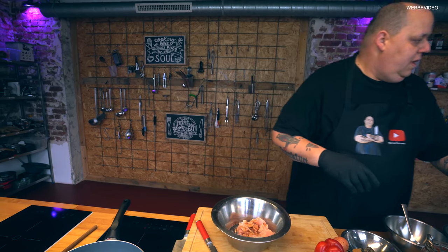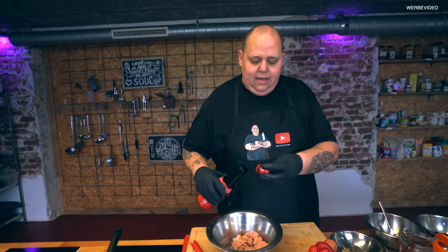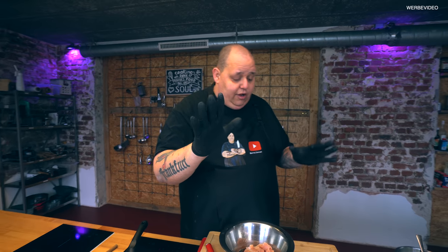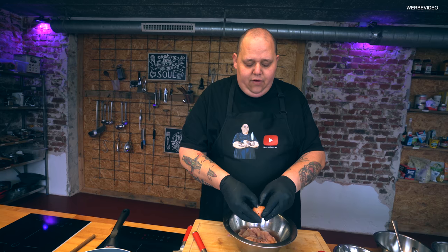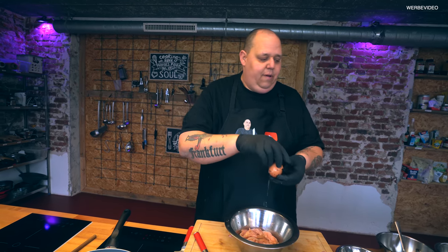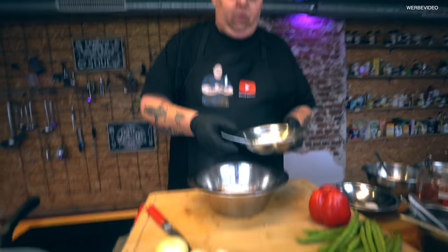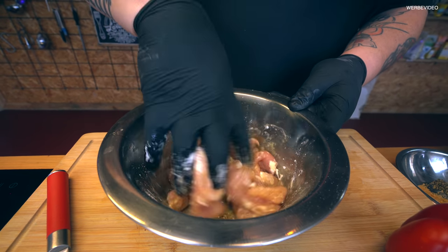Und einen kleinen Schluck vom chinesischen Kochwein. Wenn ihr diese Produkte nicht kennt, haben wir für euch ein Video gemacht, wo ihr sehen könnt, was die wichtigsten Produkte sind, die man für das asiatische Kochen zu Hause braucht. Tim, machen wir gerade mal hier oben rein – ist wirklich anschauenswert. So, jetzt haben wir das hier drin. Und dazu machen wir ein Eiweiß – Ei aufschlagen, Eiweiß mit rein, Eigelb aufheben für morgen früh. Dazu kommt ein Löffelchen Stärke, und dann wird es hier einmassiert.